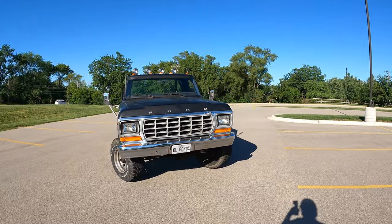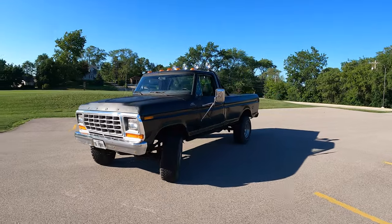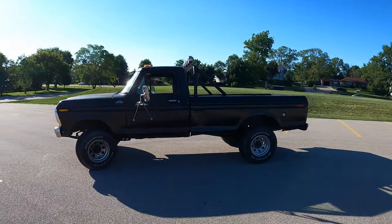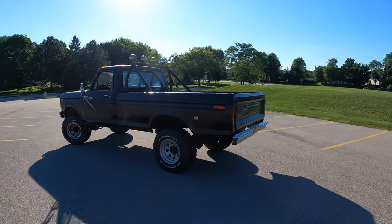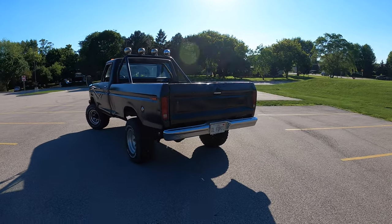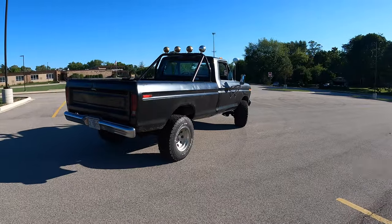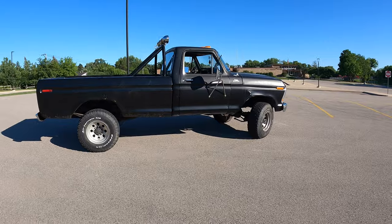We've got to talk about the looks, and that's one of the things that really drew me towards this truck. This is such a truck's truck — when I think of farm trucks, this is what comes to mind. I love the square-bodiness of it. Now, this is the last year of this body style, technically. However, this actually has the tailgate from a 1980s F-250, and it just works. I overall love this look.